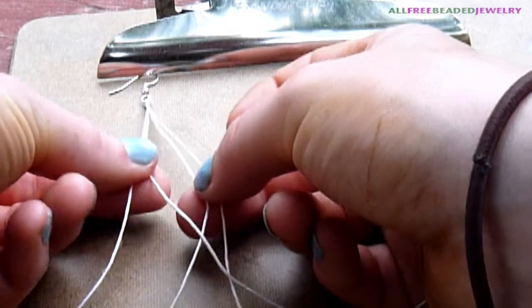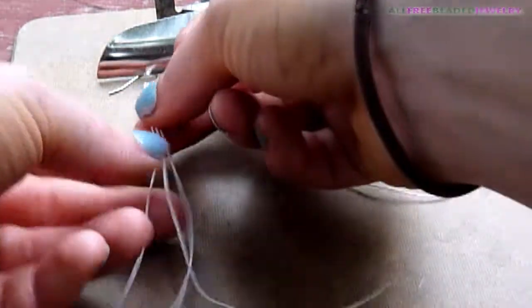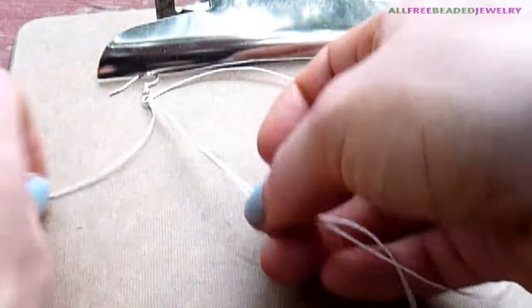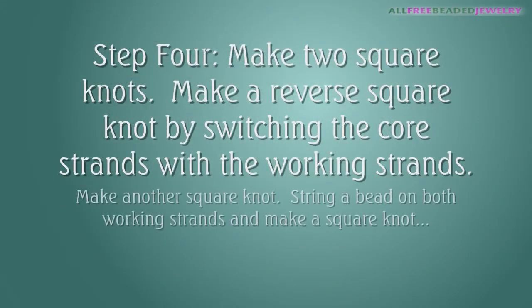Separate the strands into three groups. Two strands will be in the center and be referred to as the core strands. The two single strand groups will be at either side and be referred to as the working strands.